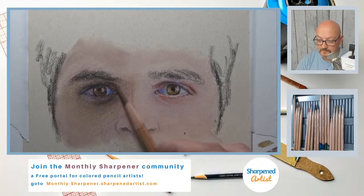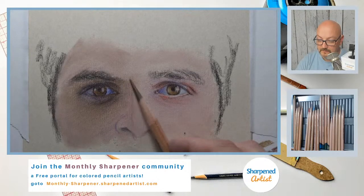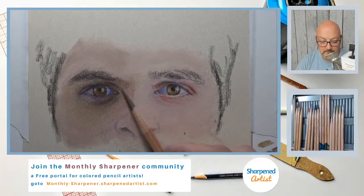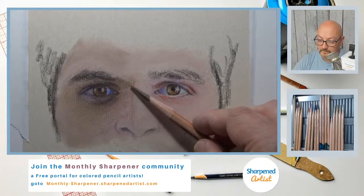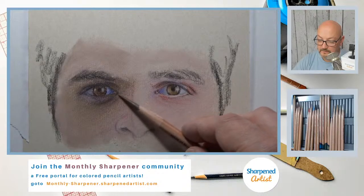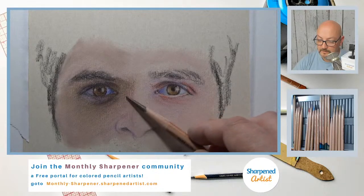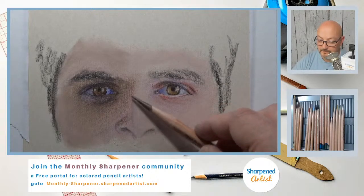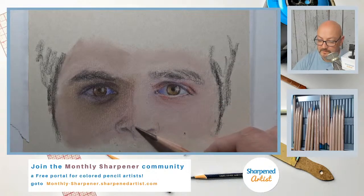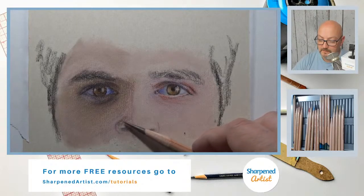Let's push this down just a little bit, and this goes back the other direction just a little, right in there. I can't help but work on that nose just a little bit. I actually think that nose needs to go down just a little bit, but I'm not going to be too worried about it.